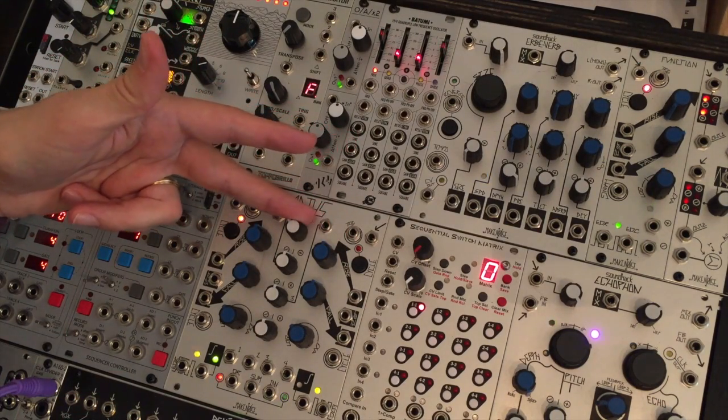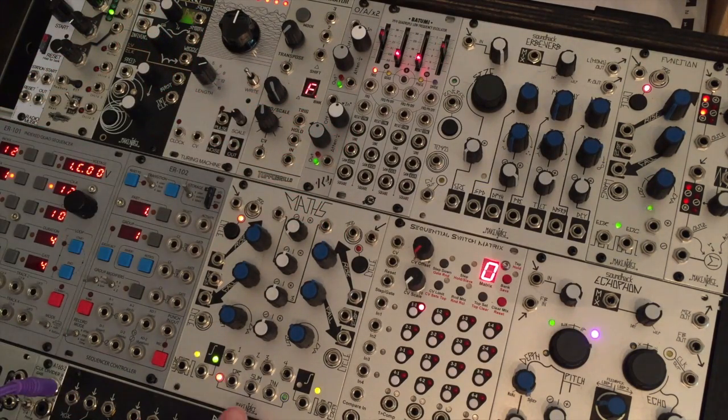If we take this pot all the way around the other direction, we're now sending out an inverted version of this envelope. So we're going from zero to minus five volts, but it's otherwise the same envelope.